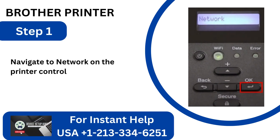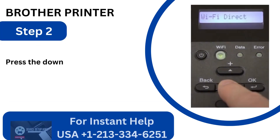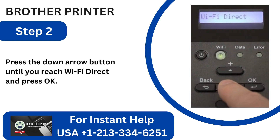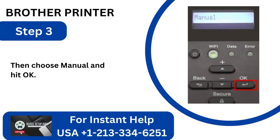Navigate to Network on the Printer Control Panel and hit the OK button. Step 2: Press the down arrow button until you reach Wi-Fi Direct and press OK. Step 3: Then choose Manual and hit OK.